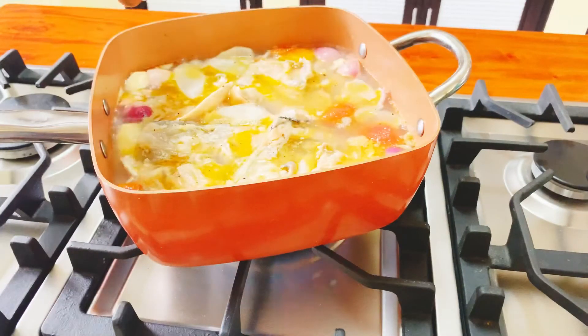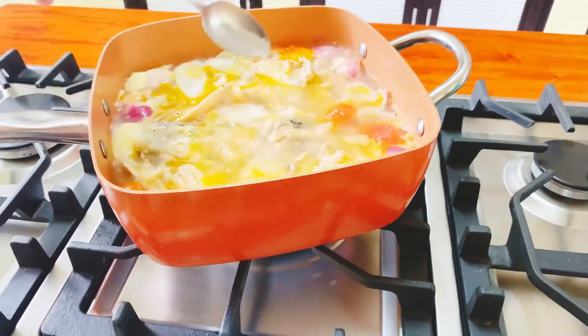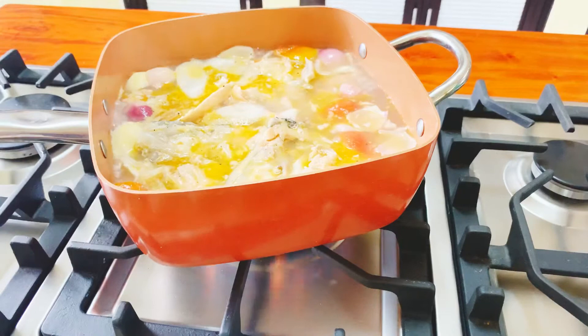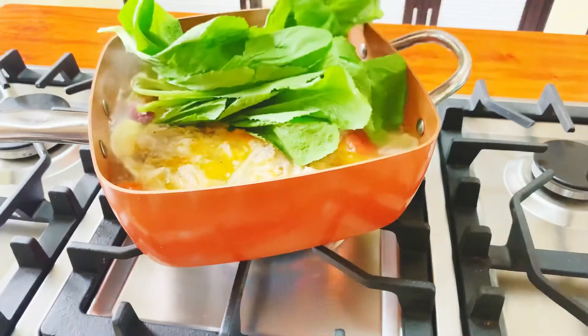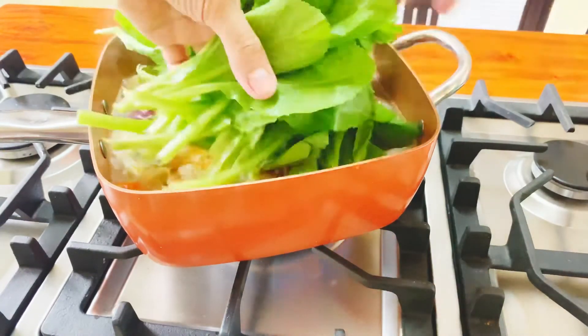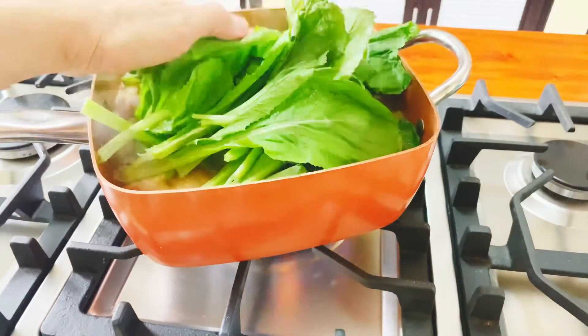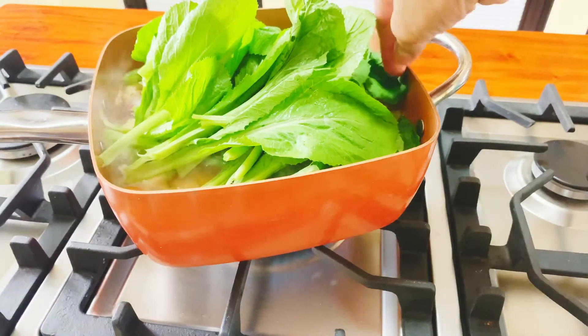Pag nakulo na yung ating soup, tsaka natin ilagyan ng seasoning. Optional yung seasoning kung gusto nyo, o kung ayaw naman, pwede naman. Tsaka natin ilalagyan yung ating mustasa — dahon ng mustasa. Tapos, takpan natin ulit ng 1 minute.